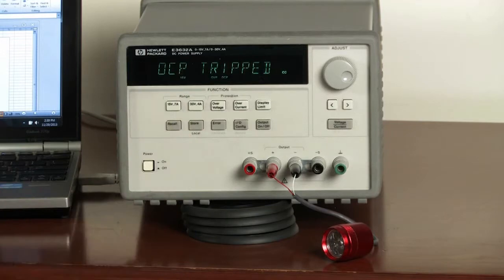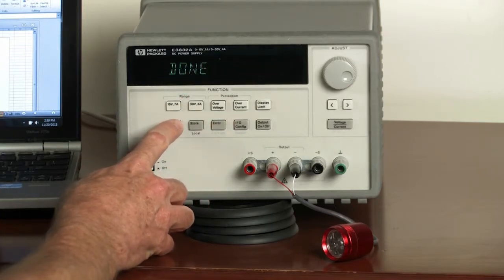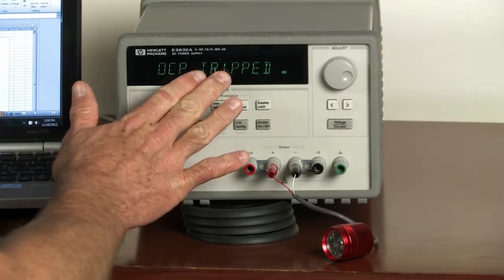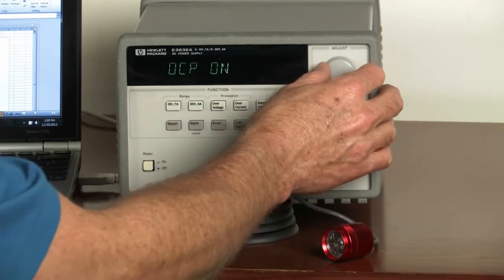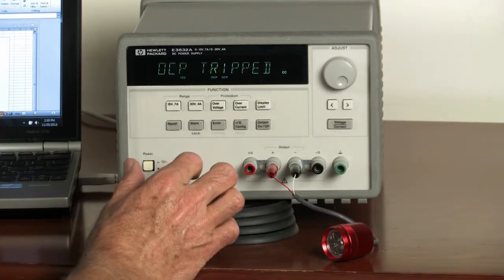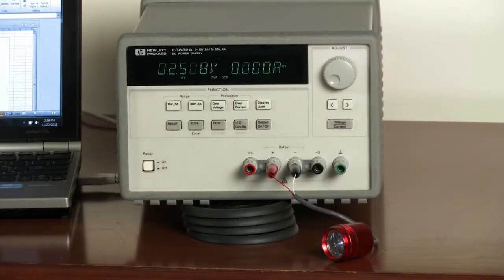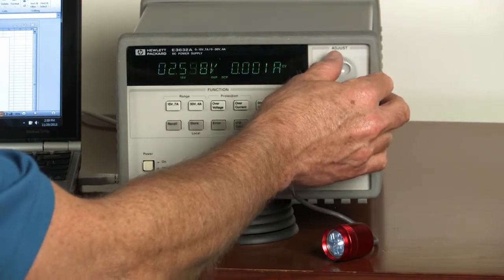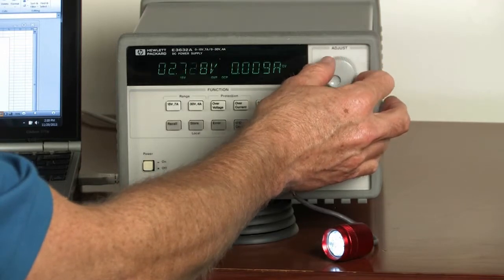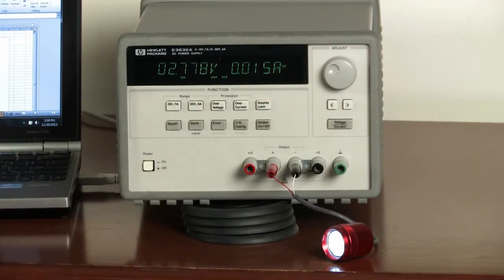In order to use the output again, we have to clear the condition. I'm going to go ahead and recall our stored state, which sets up the power supply for a lower voltage, and then clear this condition — going to overcurrent and clear. Now the output is enabled again and we can increase our voltage. As long as our current doesn't exceed our overcurrent condition, it will continue to operate as a constant voltage source.